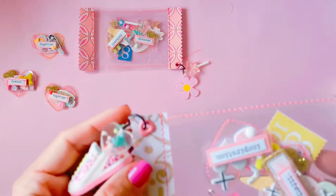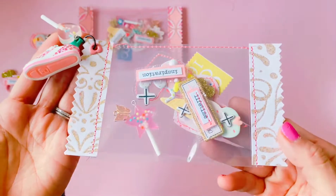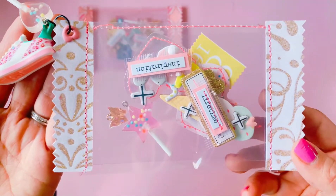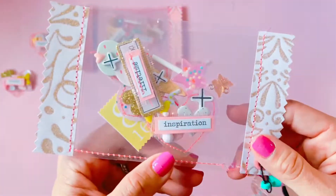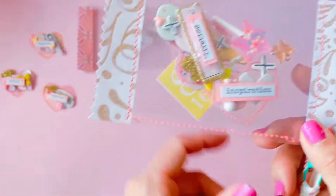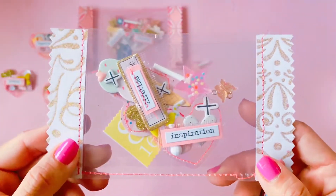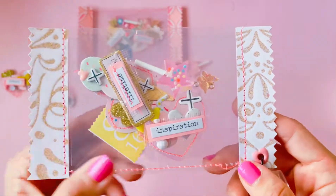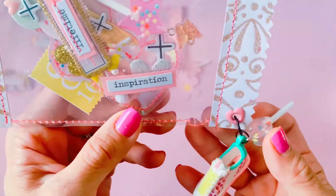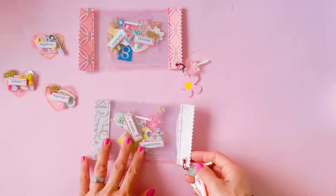The next one has another two little heart embellishments, and this time I chose that gorgeous gold glitter paper from Carousel. This one I actually added another little ticket embellishment in here as well — it has a shoe, a little sneaker, and a little lollipop charm on it.